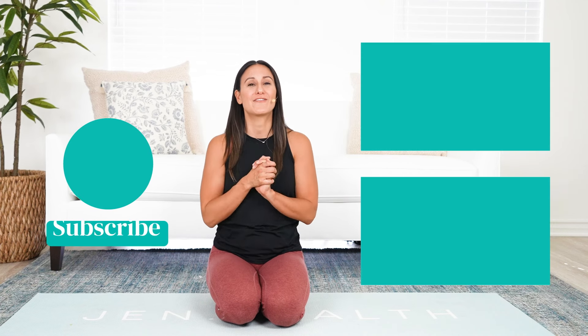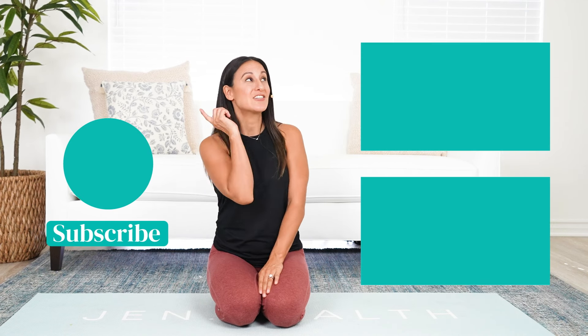If you love what you're learning, hit that subscribe button, check out the other videos, and leave comments with any suggestions for future videos. I can't wait to help you feel incredible in your body.